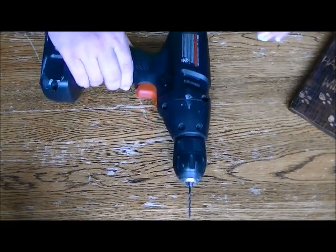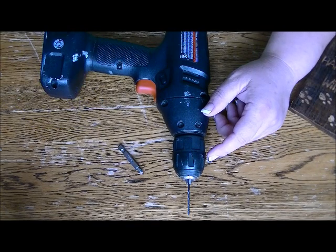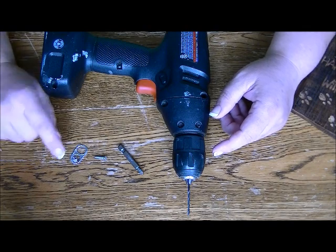So here's what you'll need: a drill with a small bit, a bit for drilling the screw, of course a small screw, and then you'll need a pop tab that has that center ring still intact.